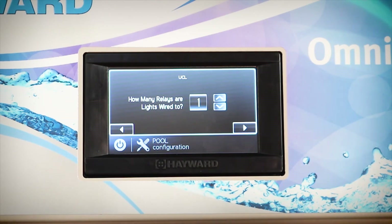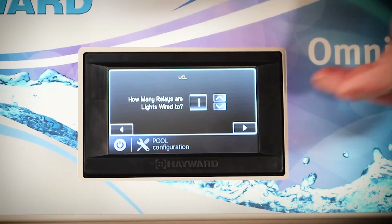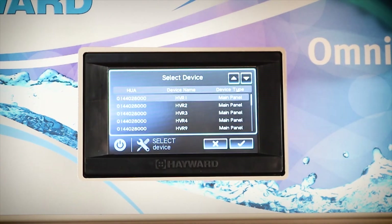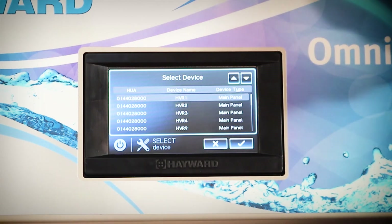Now we need to determine how many relays are being used to control the lights, and this relates directly back to the relays inside the OmniLogic unit. In our case we're only setting up a single channel for the pool, however if you used a pool and a spa or had additional water features you would need to program as many relays as you are using. Now we need to select which particular relays are being used for your pool lights. You'll be given a list of all the available relays within the OmniLogic controller and you need to select the relay or circuit which the pool lights are connected to. In our case it's HVR 1.